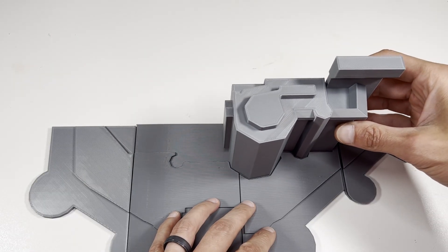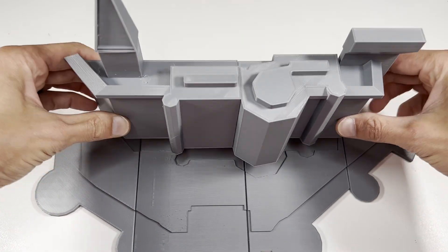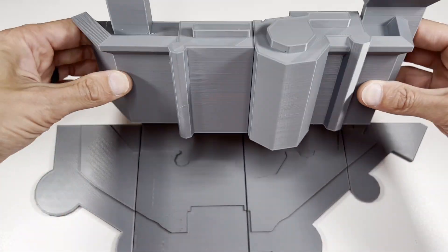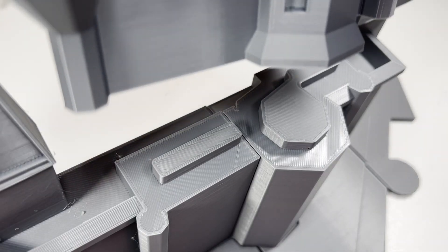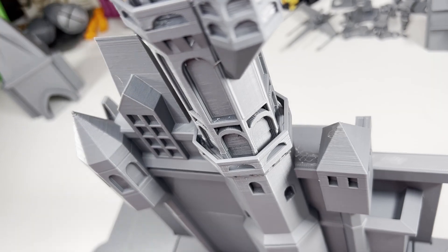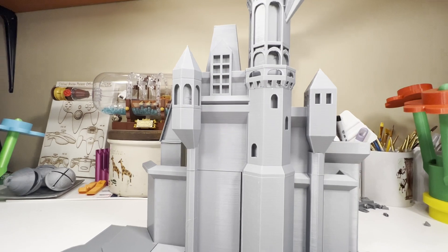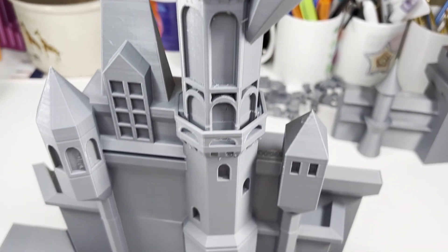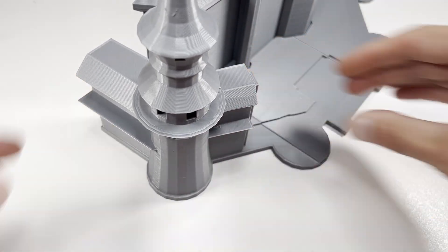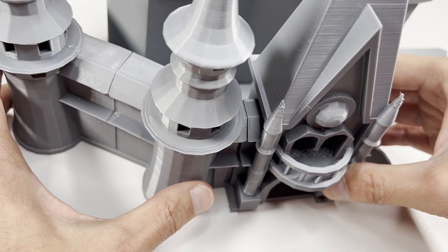What I thought was really clever is that the part descriptions are embedded in the print itself — this means you'll never have to guess what part you're holding. Assembling the rest of the castle is pretty straightforward; there's a diagram included in the print files that's fairly easy to follow. Now that the inner part of the castle is complete, it's time to assemble the outer wall. With the remixed plates, the entrance slides right into place.